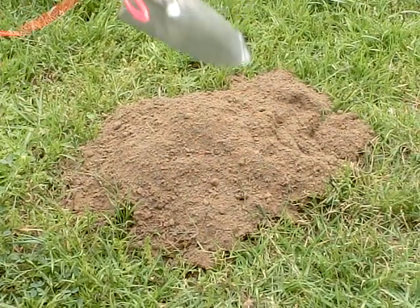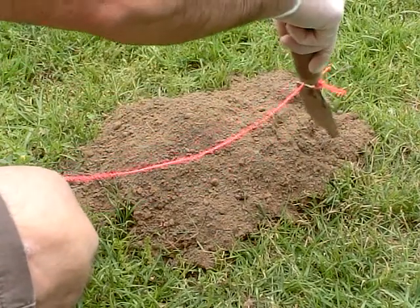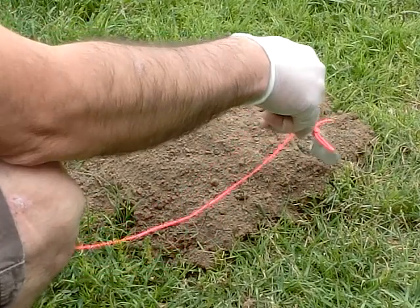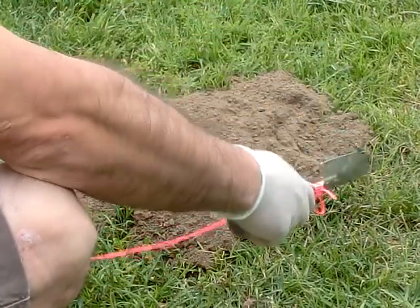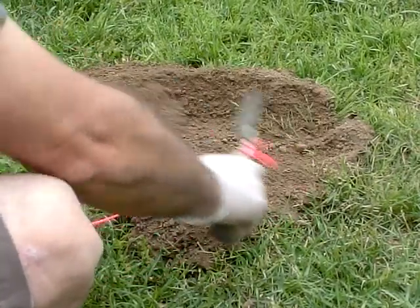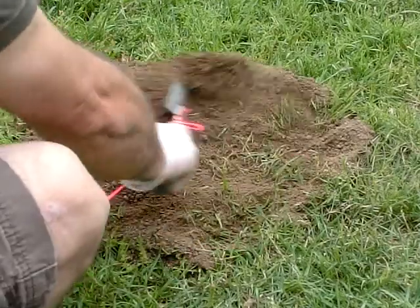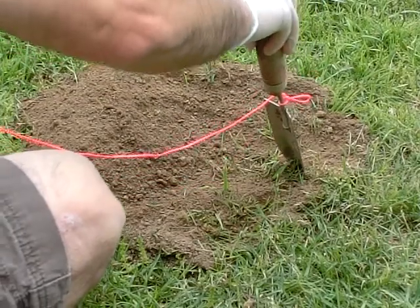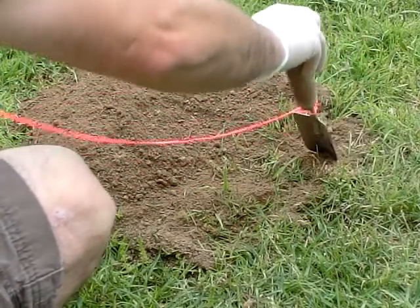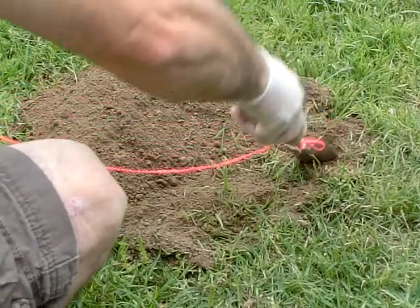First thing, if you notice right here, there's a little arc, and that's usually where the hole starts. That's how you know — they push all this dirt out here, and then there's a little arc and a little hole. So that's usually how you know where it's at. What I do is move the dirt away, set it aside, and then feel around this area. You'll feel hard dirt, and then you get here and notice there's a hole.